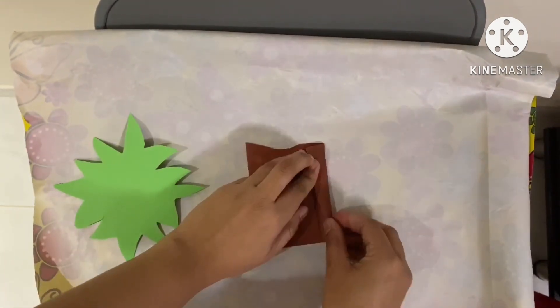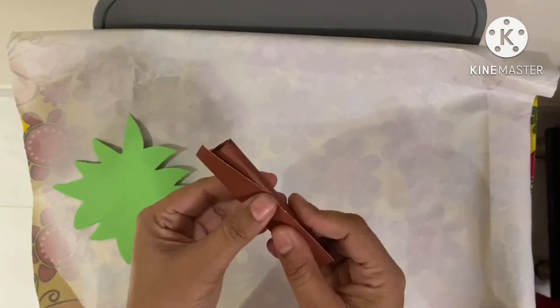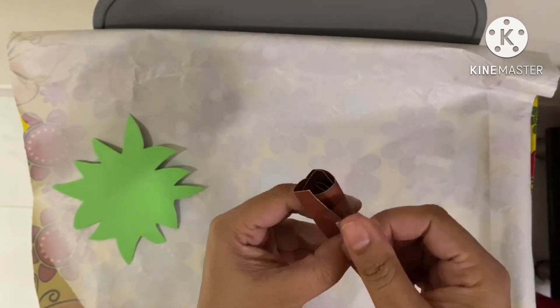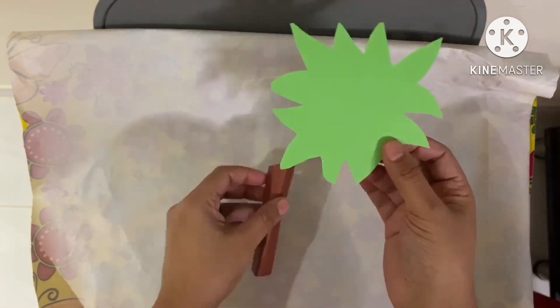Roll it up, then stick the sides with cello tape. Stick this trunk to the palm of the tree as shown.